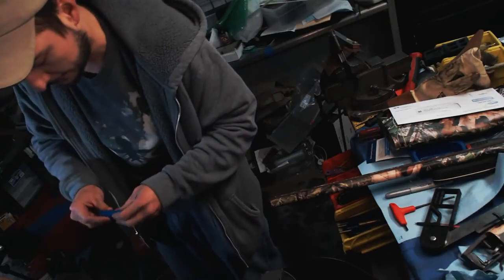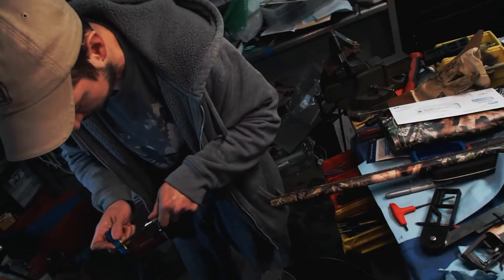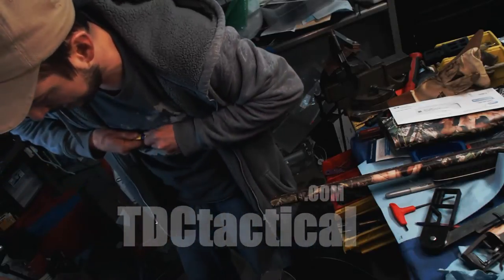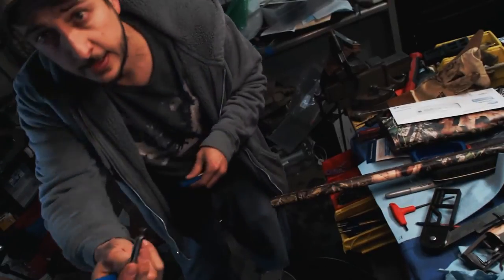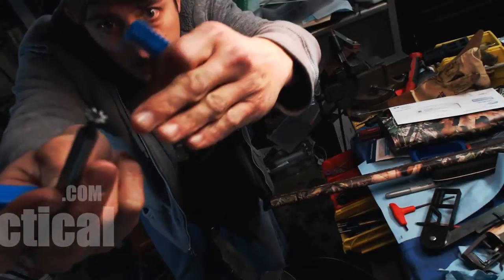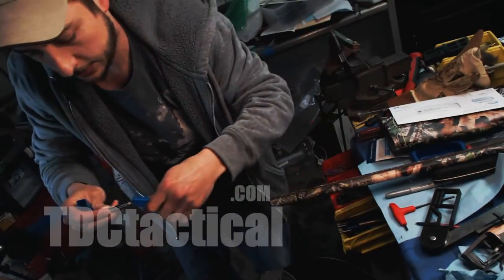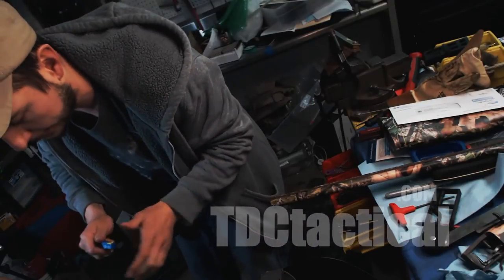I just wanted to show — I got a few things in the mail today. It's a keyway cutter. There we go, nice little dovetail cutter — good lord, I couldn't even think of the name.